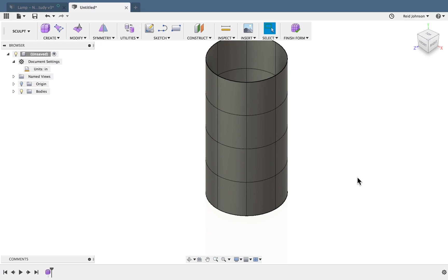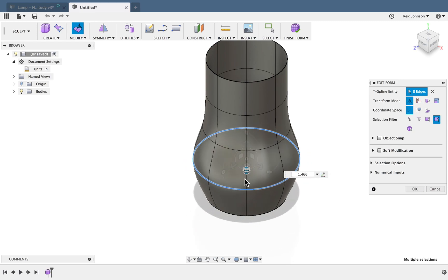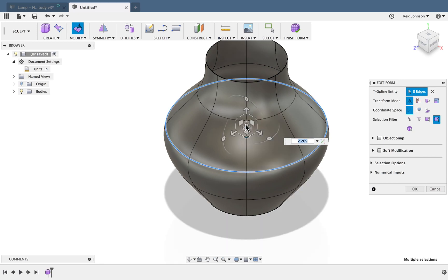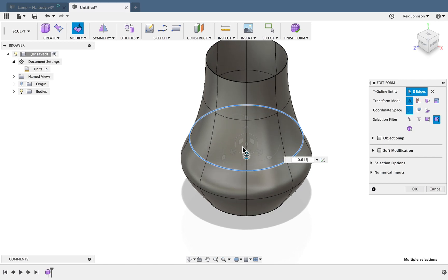This will be a surface that acts as a guide for our lamp. I'm going to sculpt this — right click and say Edit Form. I can double-click to grab these rings and stretch them as desired to create this lampshade shape, pressing and pulling up and down to get whatever design you'd like.